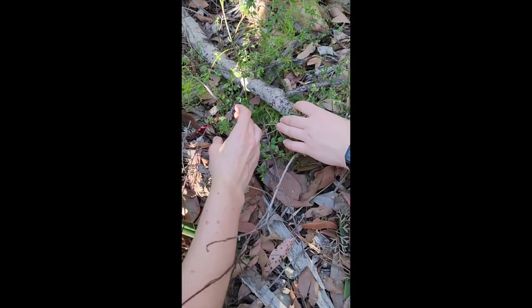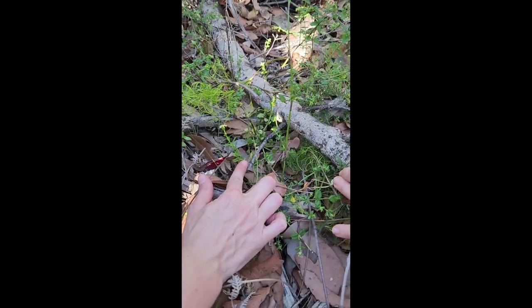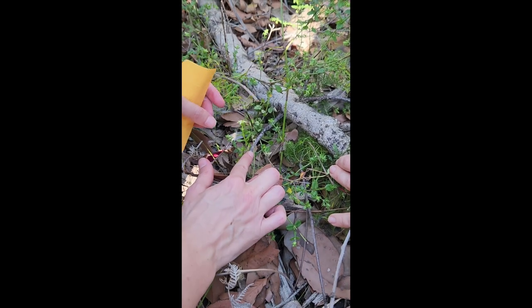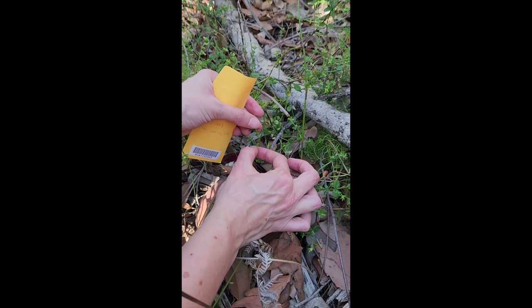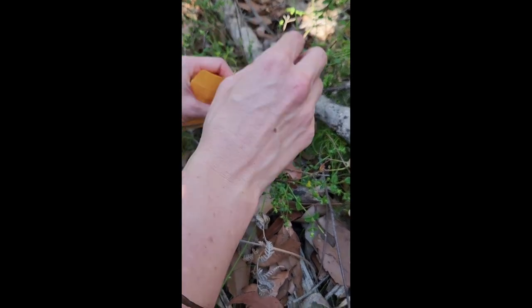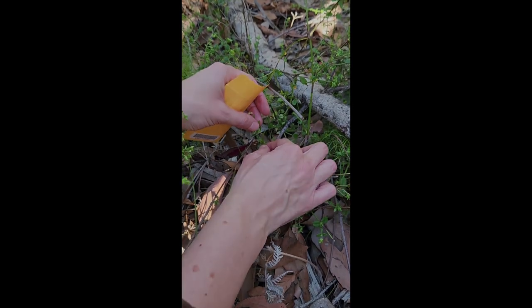If collecting from a very small plant like this one, take the minimum number of samples possible, or perhaps decide that it cannot tolerate damage. In this case, we are taking slightly older leaves, as we felt that the stem with the juvenile leaves on top was too fragile and could be damaged.